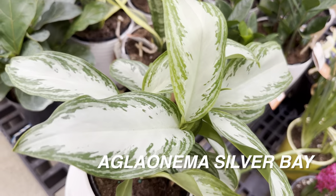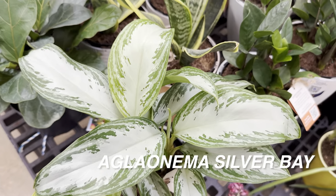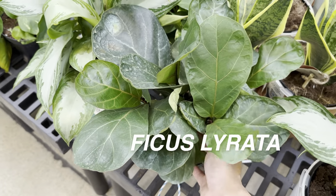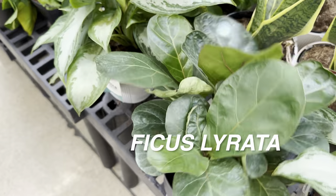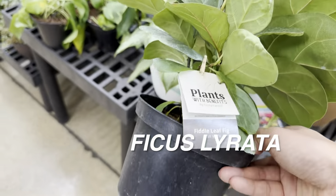If you are a regular viewer, you already know that I love Aglaonema. This one is an Aglaonema Silver Bay — a beautiful looking one for $14.97. And then we have a Ficus lyrata right over here, also for $14.97 in a self-watering planter. This is considered the Fiddle Leaf Fig Tree.